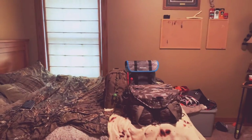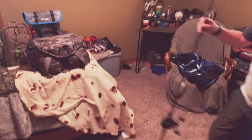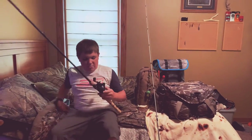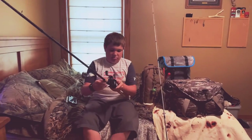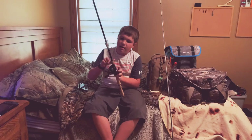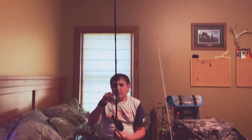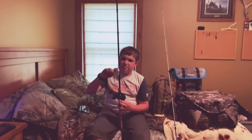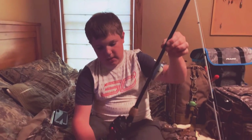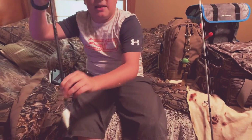I have the Abu Garcia Black Max baitcaster with a Scribble crankbait and a Shakespeare Ugly Stick Elite rod. It's a two-piece rod and that's my baitcaster combo.